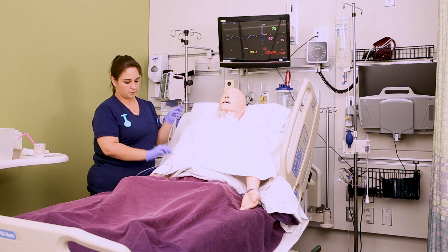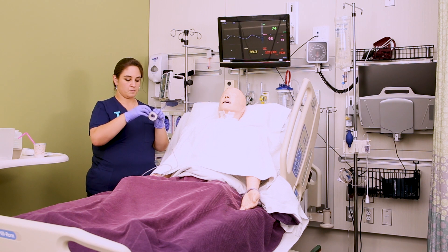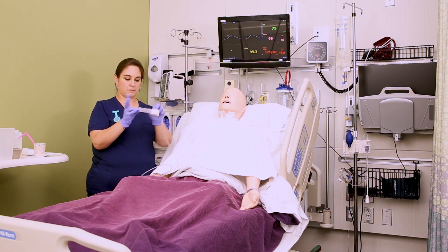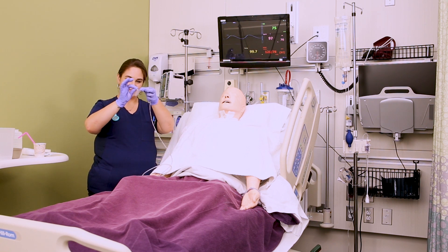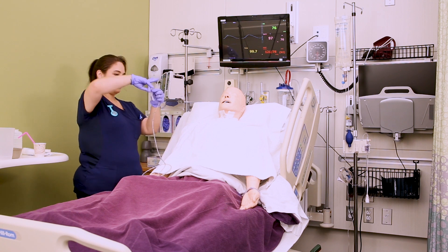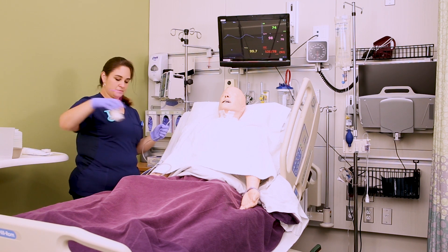You're also going to want to go ahead and prep your tape for your securing device. Rip off about a three to four inch piece of tape and then cut a slit in it about two-thirds of the way up, so it should look like a little pair of pants. I'll usually put it on the table or on the side rail, just somewhere I can grab it easily.